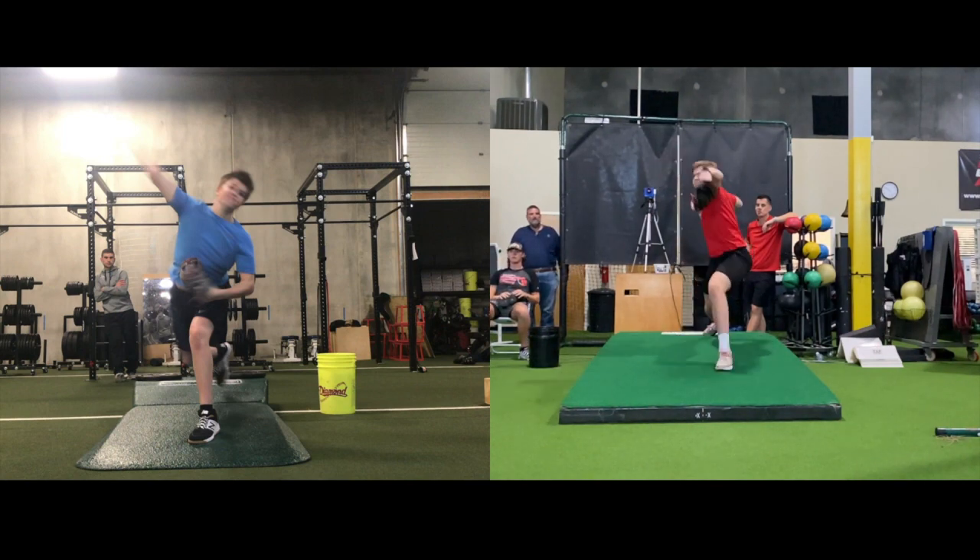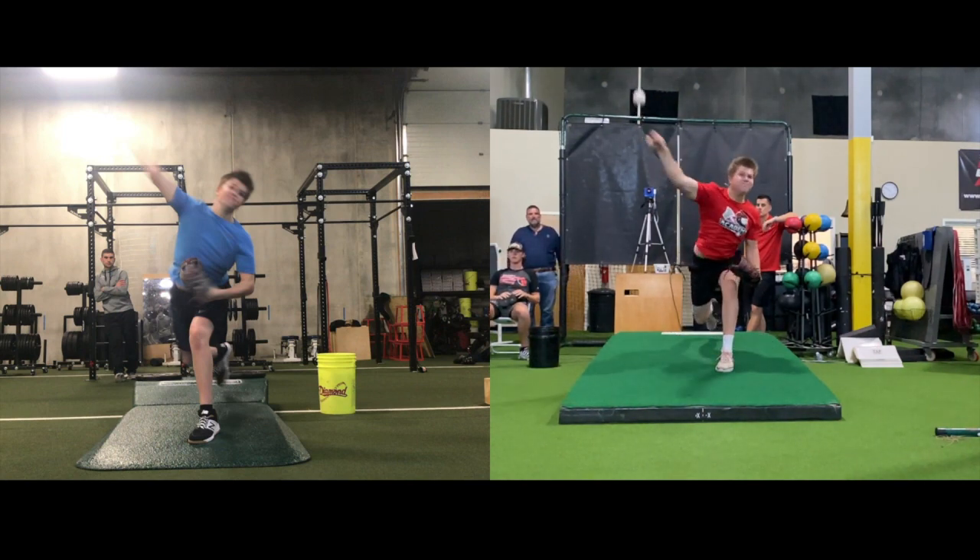Here we have two years later when he's sitting 90-92. Command much improved. Elbow pain gone.